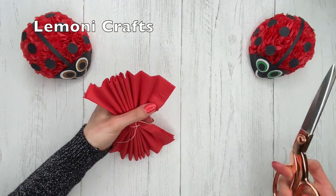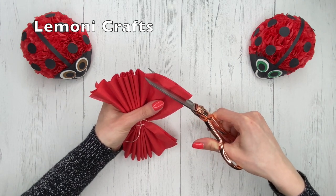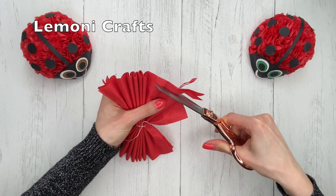So now we're going to trim the edges of the napkins about this much.